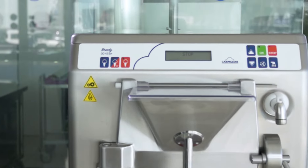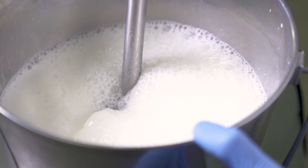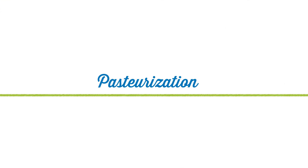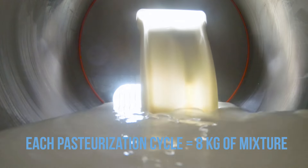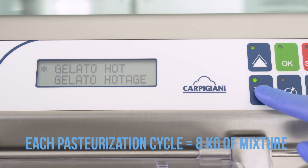Smooth, creamy, and delicious. Now we put what we have learned into practice. Let's start by making the mixture according to our balanced recipe — it all starts from our selection of quality ingredients. And now the important step called pasteurization. We pour the mixture into the hopper and start the pasteurization process. Pasteurization is a heat treatment that makes gelato homogeneous and properly mixed.